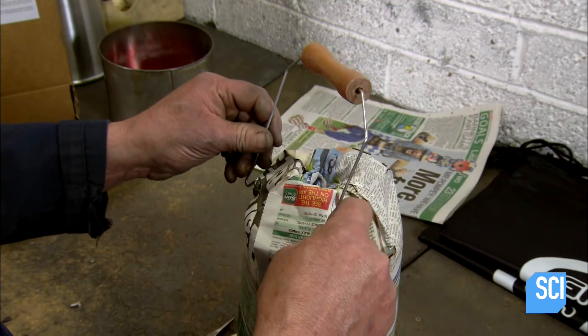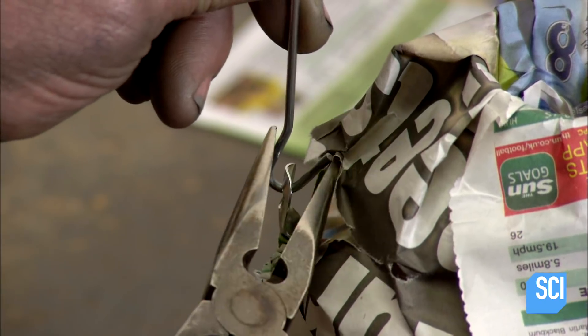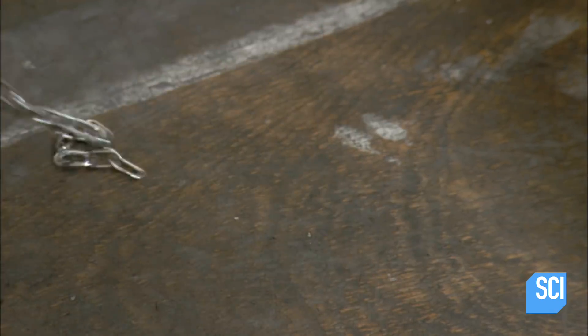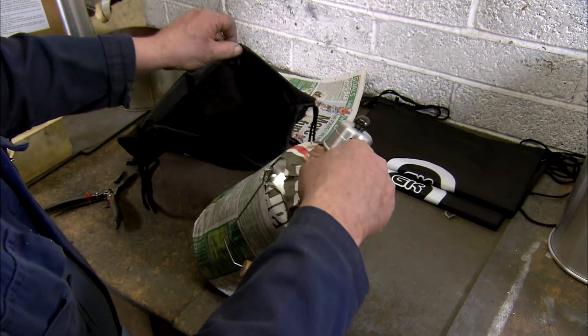He crimps the ends of the handle to the ears that protrude through the headlines. He places the whistle over the wrapped spout and then tucks the kettle into a drawstring tote.